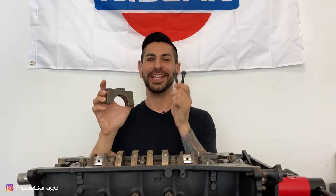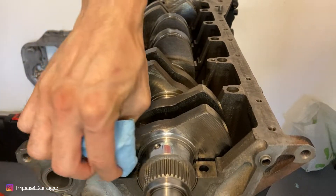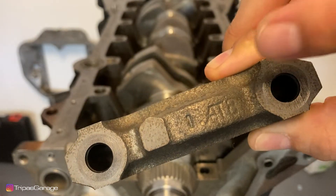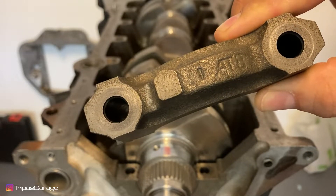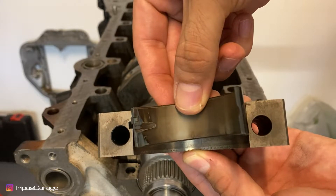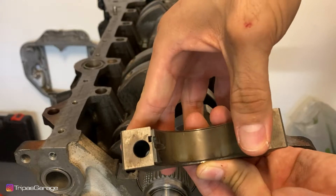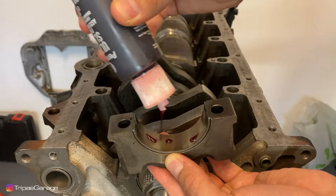Now we'll install the main caps and bolts. At this point, you'll want to go ahead and clean up the mating cap surfaces. You'll notice the main bearing caps have a number imprinted on them — this being number one, so it goes on the front of the crank. The bearing caps also have the cutout for the bearing tab. Line up the tab into the bearing cap and press it down to seat it. Apply assembly lube to this side of the bearing as well.